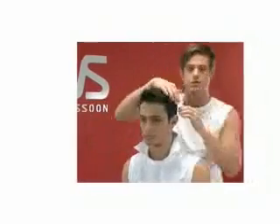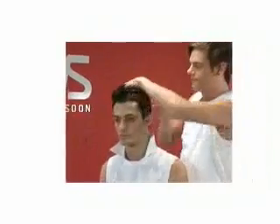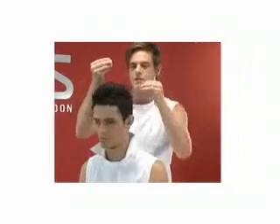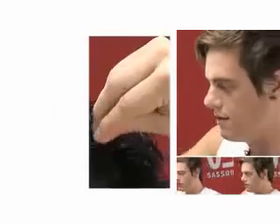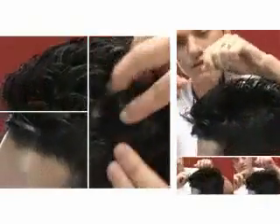Work all the way across. By using the tip of your finger, create really hard lines to have a much stronger look.